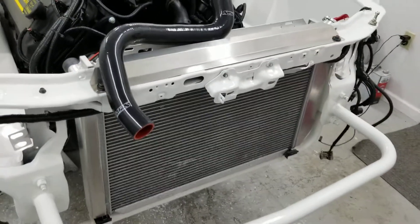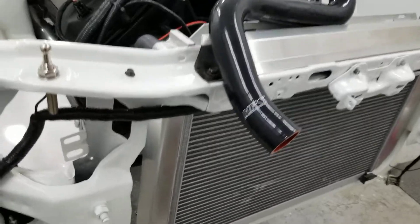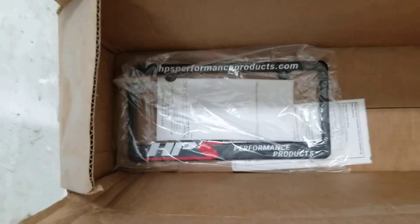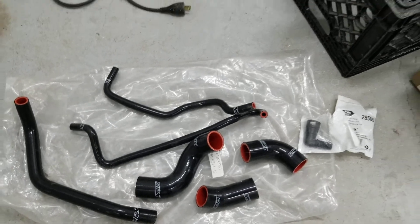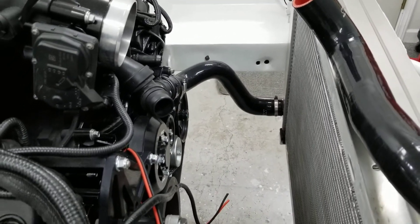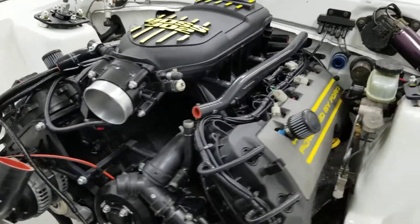The radiator is sitting in there looking pretty sweet — I don't really know what brand it is, it was in the car when I got it. But I got these HPS silicone hoses — two thumbs up on them. Starting to mock up the coolant system here. From over here you can see the lower hose — things are looking pretty sweet.